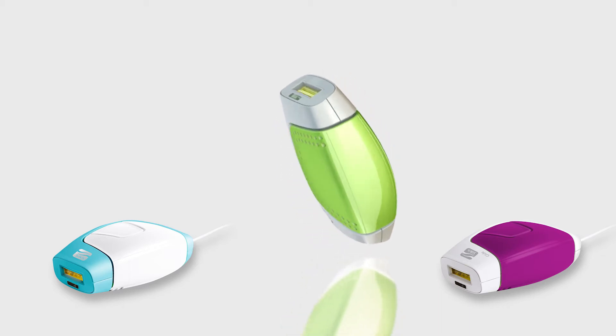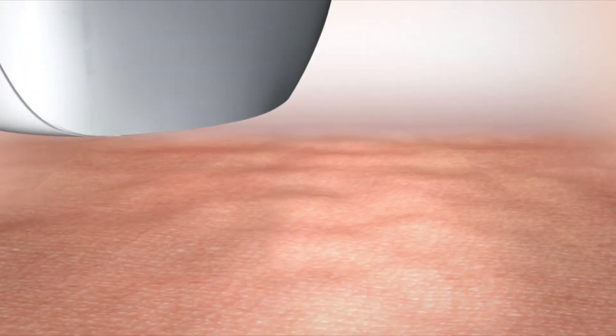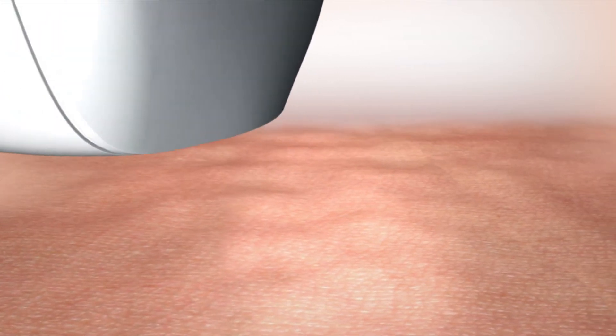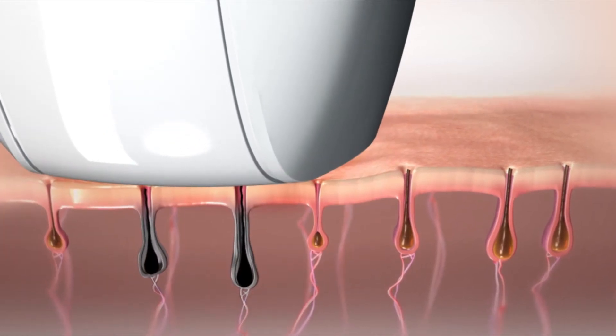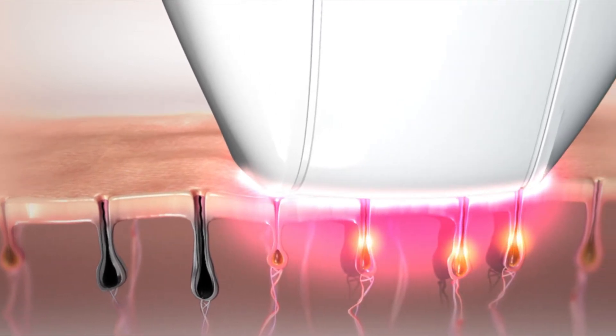HPL technology gives immediate results that improve with repeated use. Each flash sends a brief but intense pulse of light energy towards the skin. Lighter pigmented skin isn't affected, but when the light energy meets the darker pigment of hair, it's immediately transformed into brief but extreme heat.